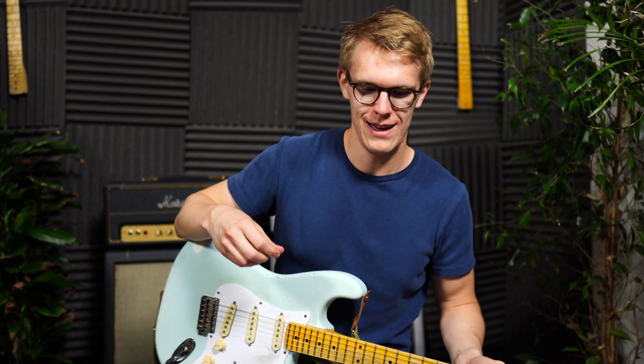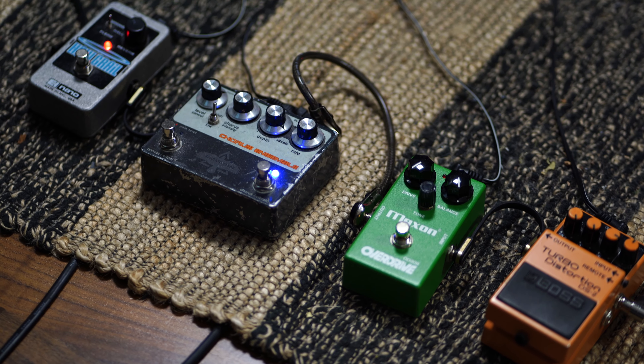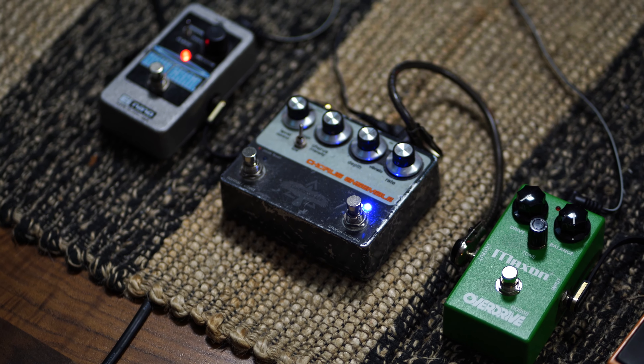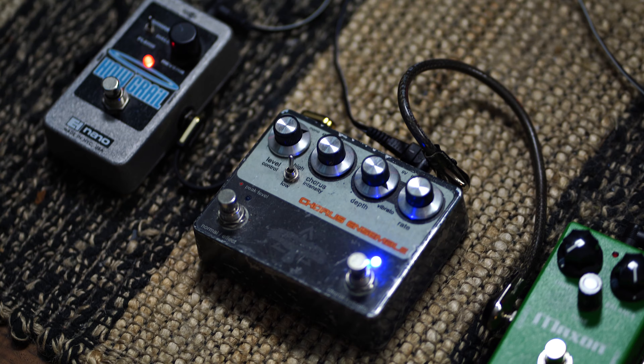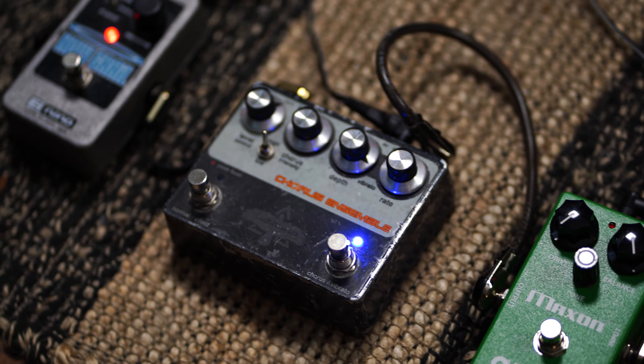Sounds horrible! But then he used the Boss CE1, and more specifically the level knob, where he set it so that he pushed the signal further to get a nice crunch tone. So before me here I have four pedals, and first we have the TjungleLab Chorus Ensemble.